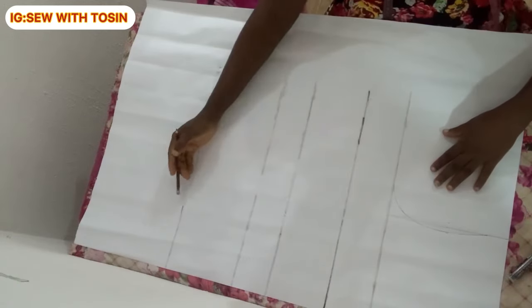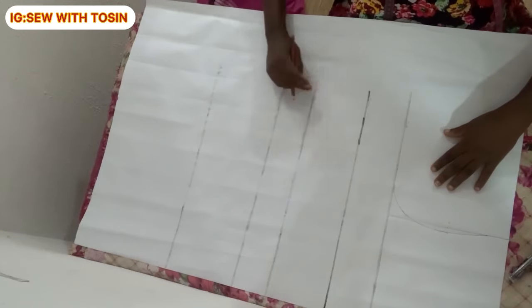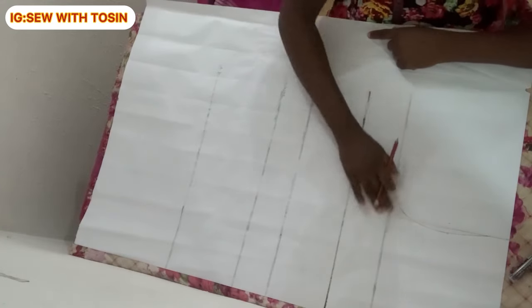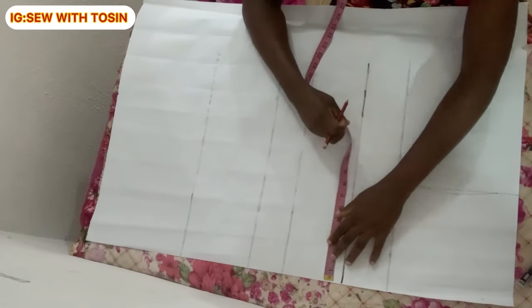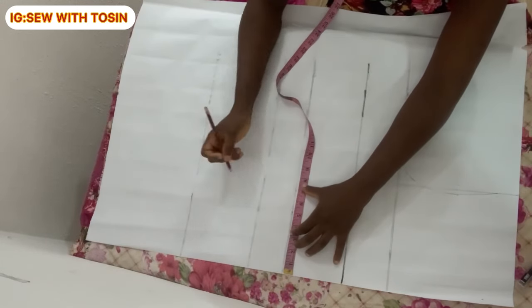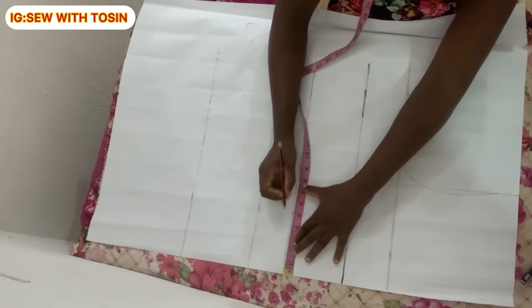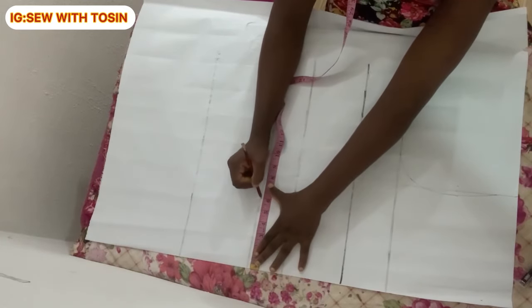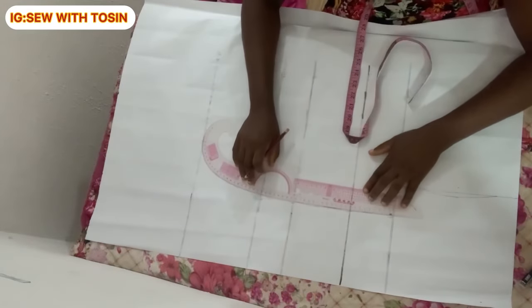First, we are going to be drafting on our pattern paper. I have already marked out lines: the full length line, shoulder to waistline, shoulder to under bust, shoulder to nipple, shoulder to chest point, and the shoulder itself. The next step is dividing the nipple-to-nipple measurement by two. This person's nipple-to-nipple is 10 inches, so I mark five inches, then add one additional inch, giving six inches total — nipple-to-nipple divided by two plus one inch allowance. Mark this in two to three places and connect into a straight line.